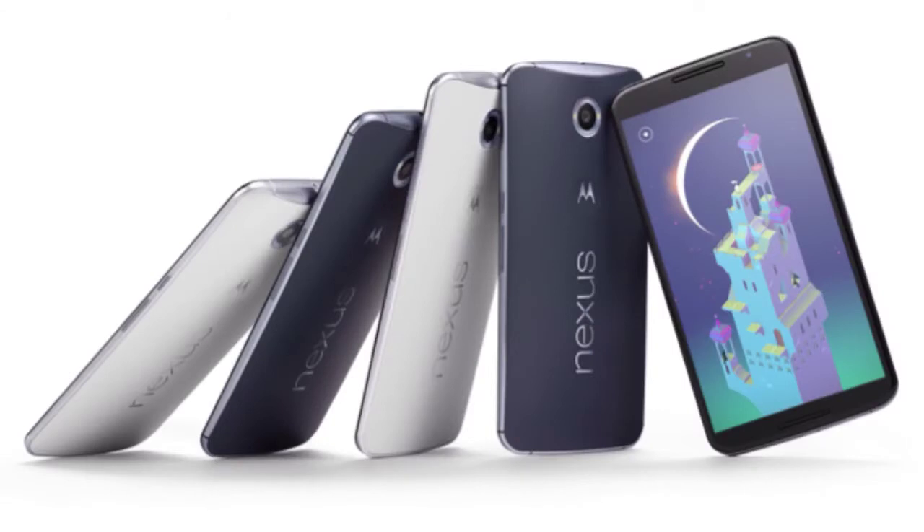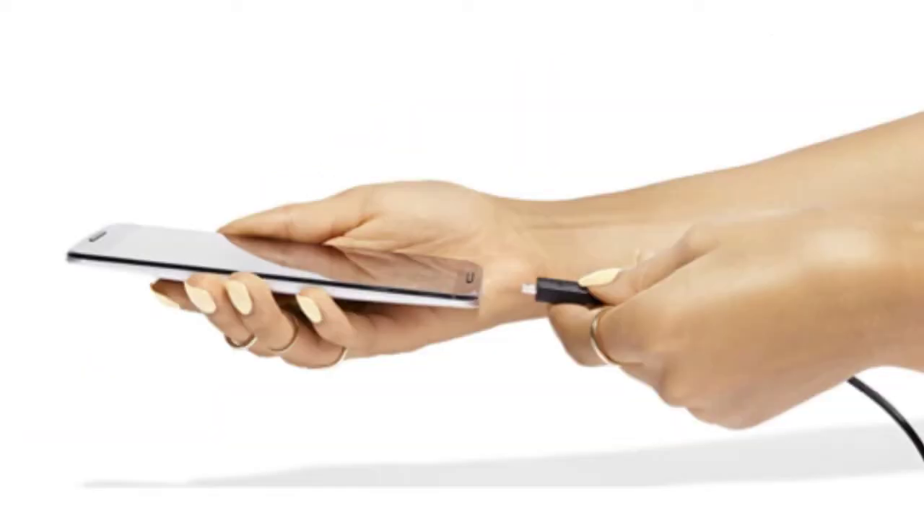Hey guys, in this video I'll go over the specs and features of the Google Nexus 6, the newest device from Google. It's Google's first ever flagship and their collaboration with Motorola, not LG. The Nexus 6 is not based on any existing device like the Nexus 5 was based on the G2 — this device stands on its own.